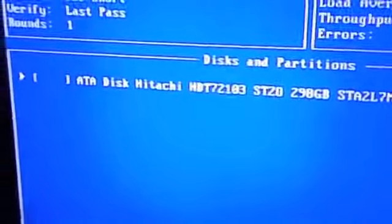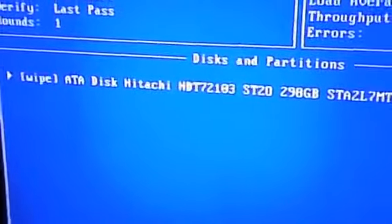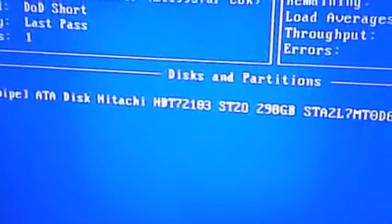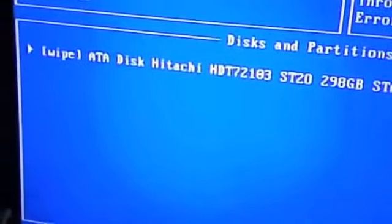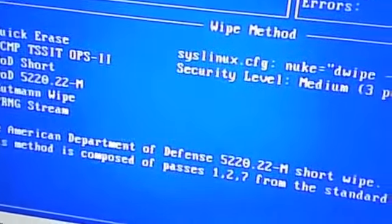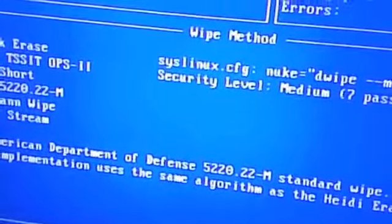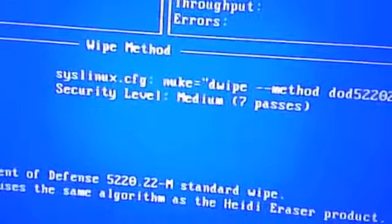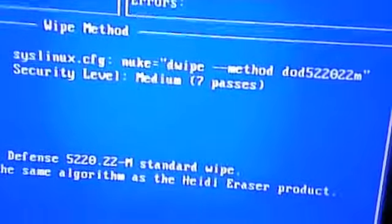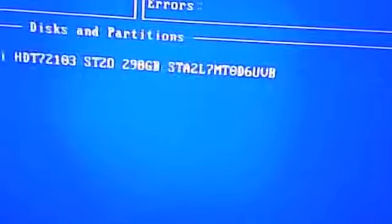Okay, I'm going to select the hard drive that I want to wipe. For different options I'm just going to hit M for method. I'm going to change it from DOD short to DOD 5220.22-M, which is security level medium — seven passes. I'm going to hit enter.